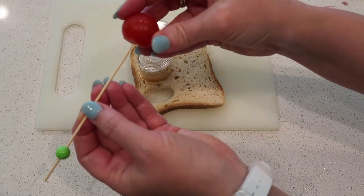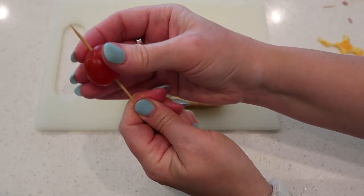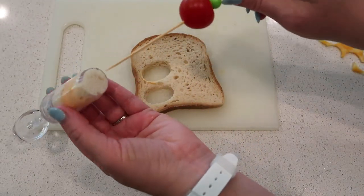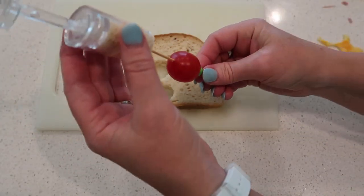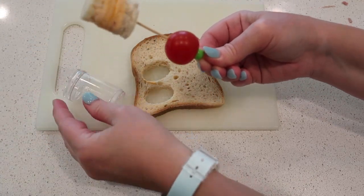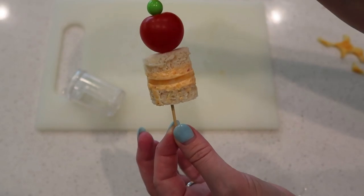Watch this — I'm gonna get extra fancy on you. I'm gonna put a cherry tomato on the toothpick and then put the toothpick in, eject the sandwich. Look at that — we're gonna slide it down a little bit. Look how cute that is, and I'm sure it's also going to be delicious.